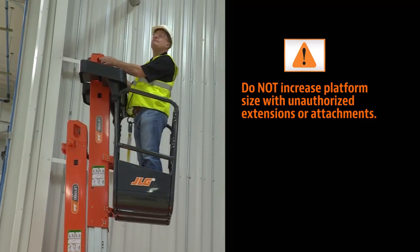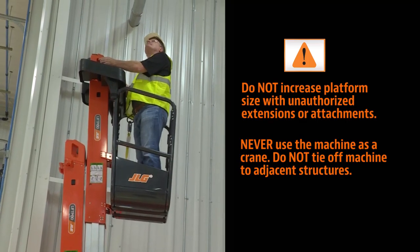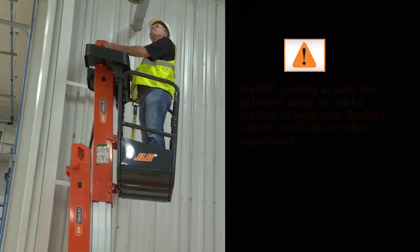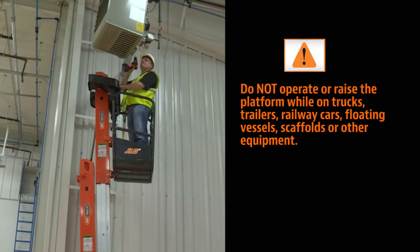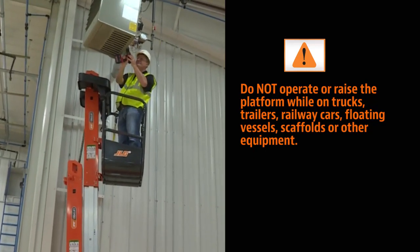Increasing the area exposed to wind will decrease stability. Never attempt to use the machine as a crane. Do not tie off the machine to any adjacent structure. Do not operate or raise the platform while on trucks, trailers, railway cars, floating vessels, scaffolds or other equipment unless approved in writing by JLG.